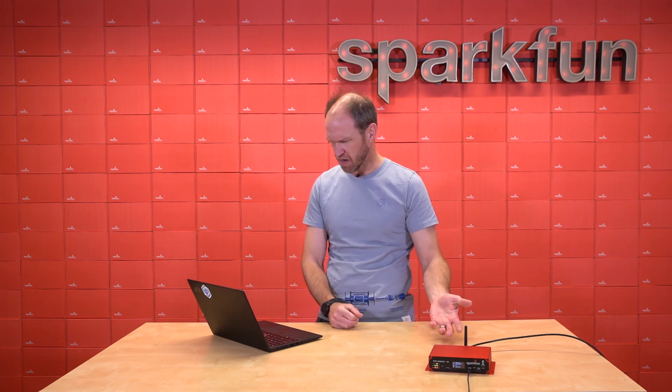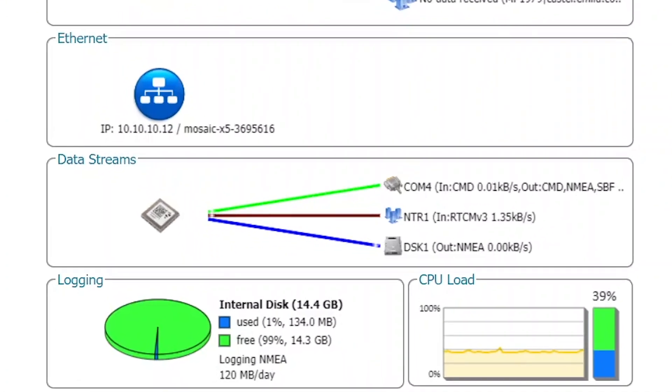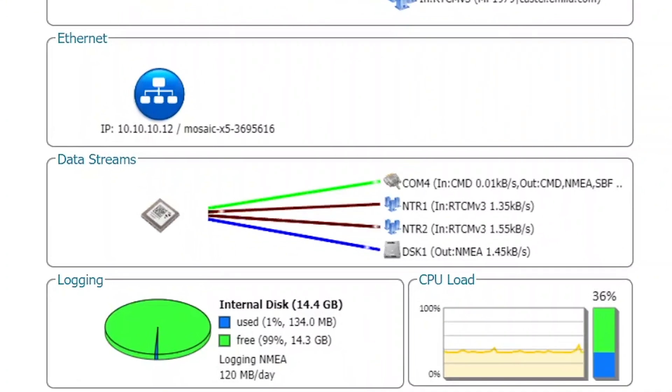At the same time, we are logging all of that to disk, currently at about 120 megabytes per day. And as noted before, we can log up to a rate of 100Hz.